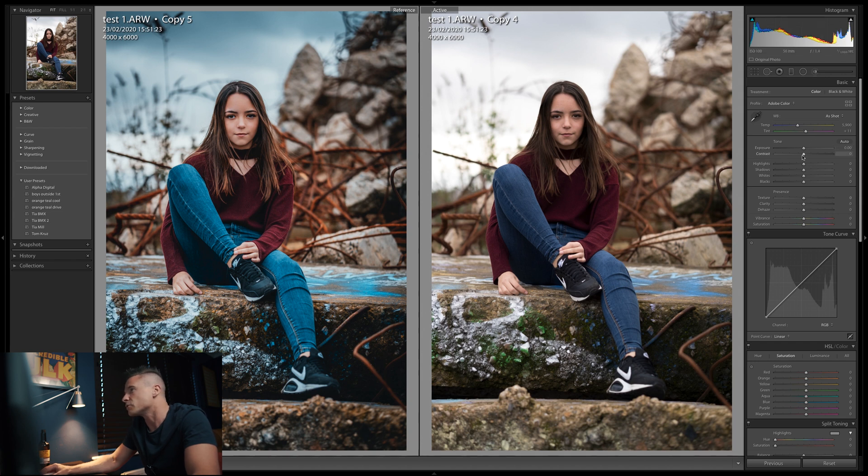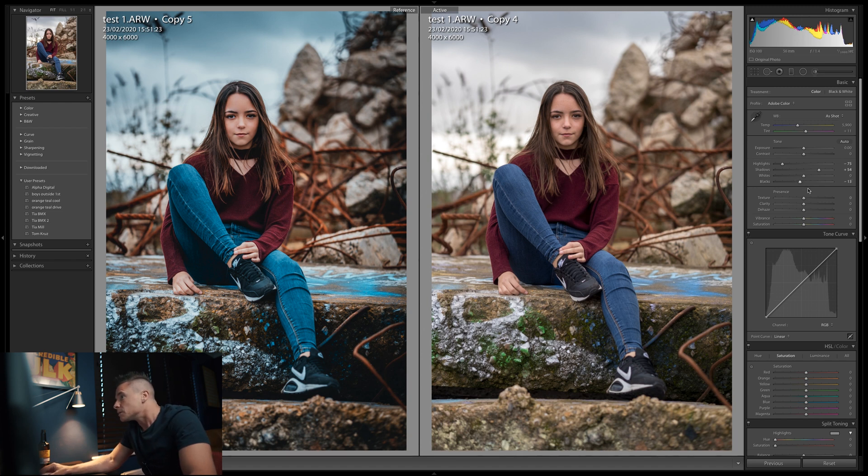Starting with some basic corrections: bring the highlights down, trying to balance the image out a bit, push the shadows up. Then bring the blacks down a little — sometimes pushing the shadows too much just flattens things out. And then I'm always a bit careful with clarity, but I like to pump that up to about 25 or so.